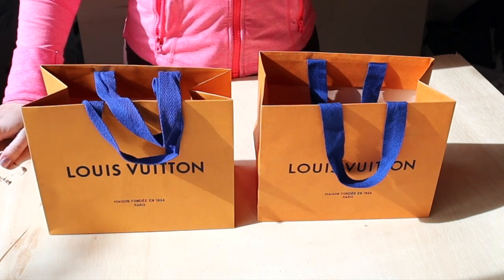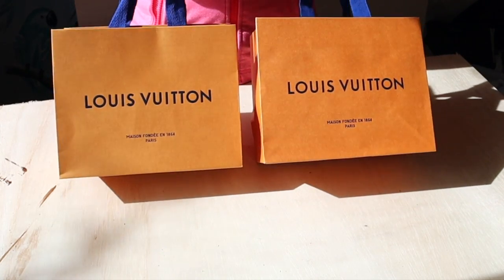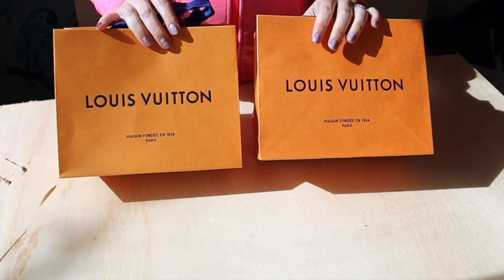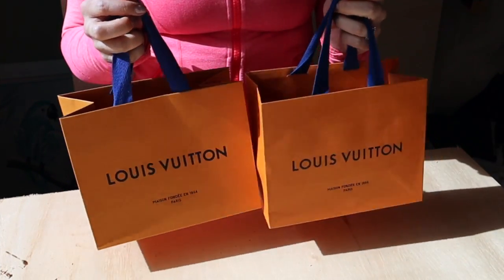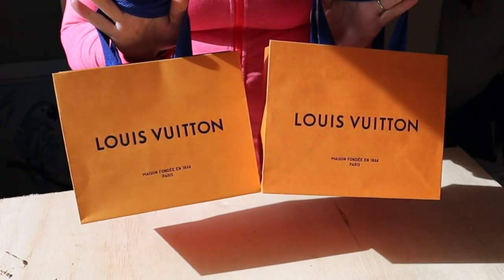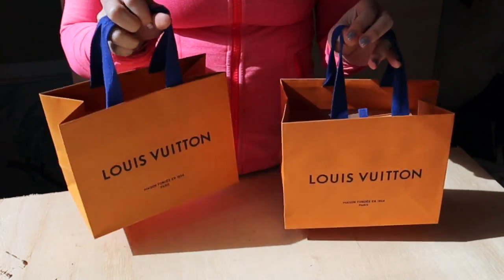Welcome to another video! Today we are going to do a reveal of two small leather goods, also known as SLGs, that are currently hard to find. I was able to get these two items by going into the store and talking to my SA, who did a charge send — basically pulling these items from other stores in the United States and making them available for me to pick up.